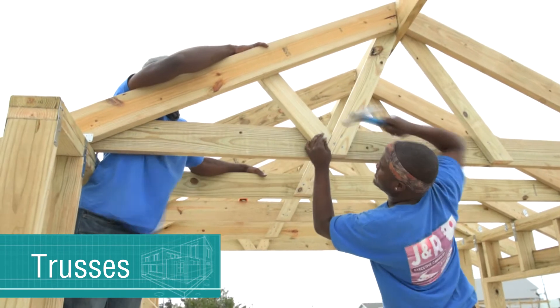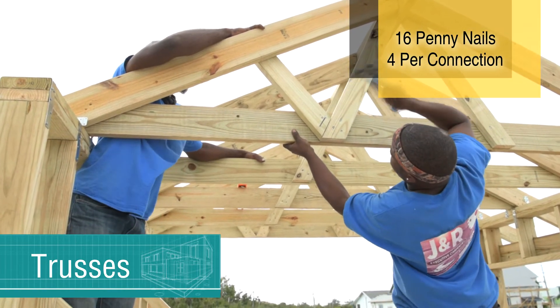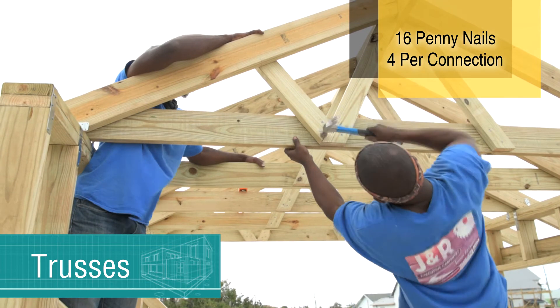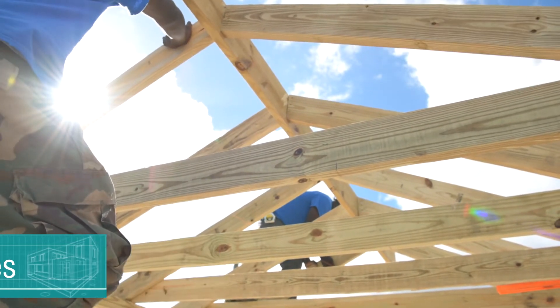Sixteen-penny common nails are used to connect each web to the top and bottom cord. Each connection should have four sixteen-penny nails. Each end of the truss is supported by a wall of the home.